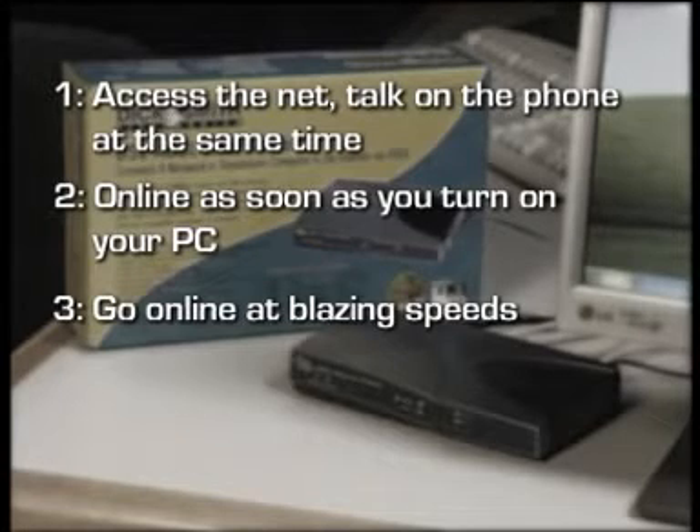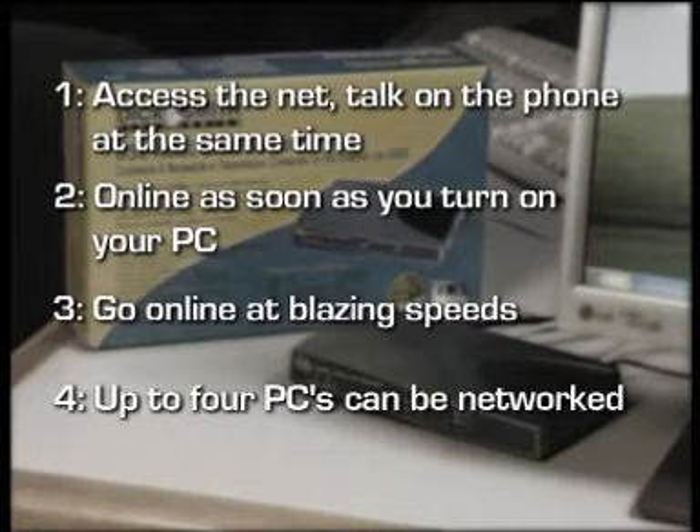Because the router uses ADSL, you can go online at blazing speeds that'll leave an ordinary dial-up connection in your dust. Downloads and large emails will take a fraction of the time they used to. With the router's four network ports, up to four PCs can be networked to share files, printers, scanners and even an internet connection seamlessly, making the router ideal for situations with several PCs.